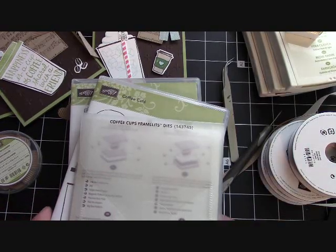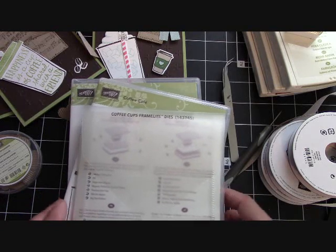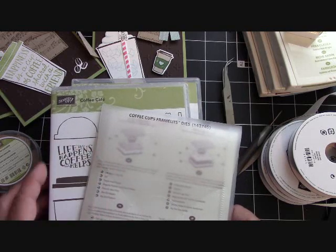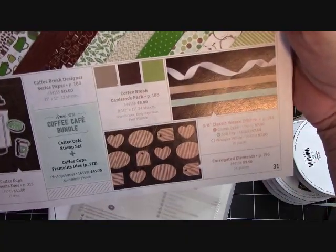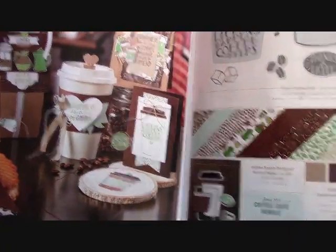Hello again everyone, Joanne with stampinginthevalley.com and welcome to my craft room. This afternoon I've been playing with this suite, the Coffee Cafe. I absolutely love it. It is on page 30 and 31 of the new catalog. I love the ribbon, I love the embellishments. Just a really, really fun set.